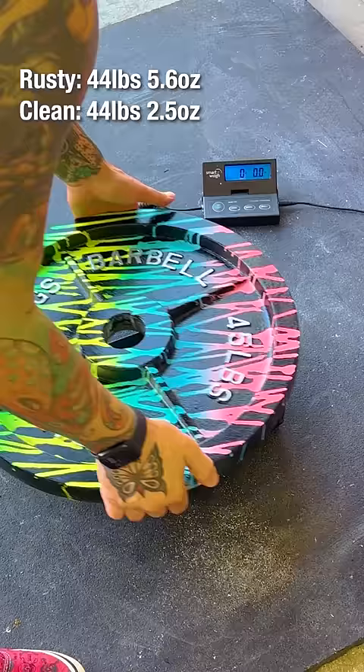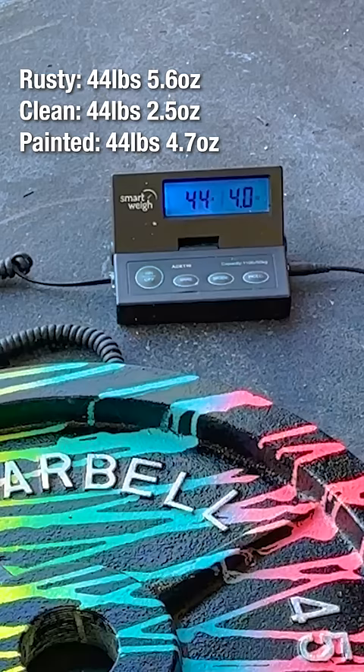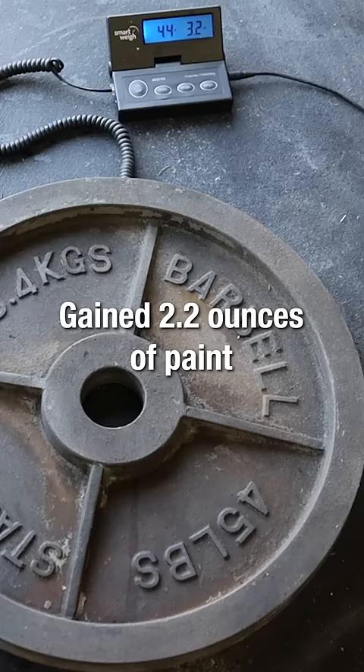44 pounds 4.7 ounces. We lost 3.1 ounces of rust and gained 2.2 ounces of paint, for a total difference of 0.9 ounces.